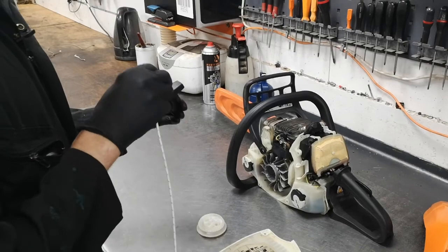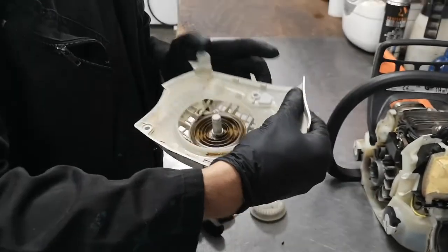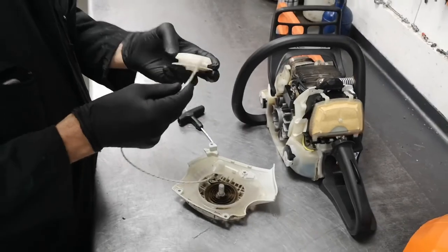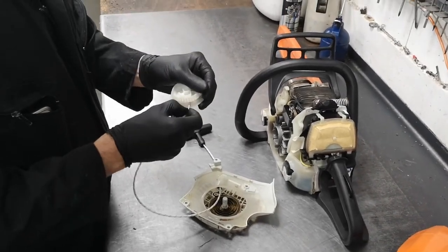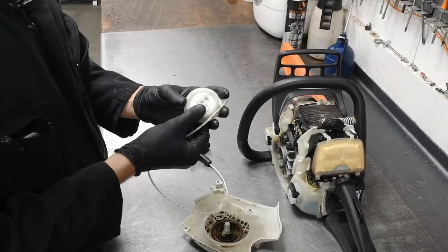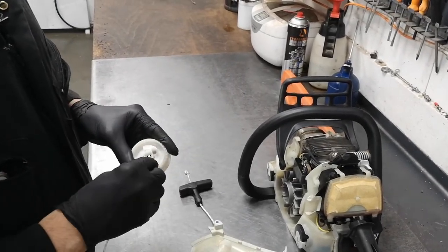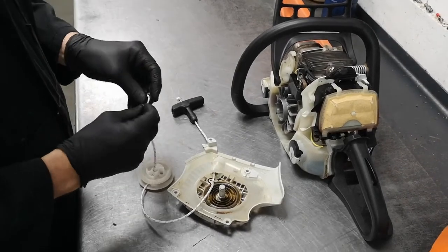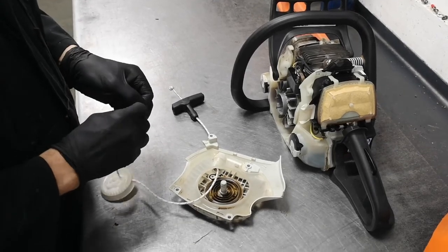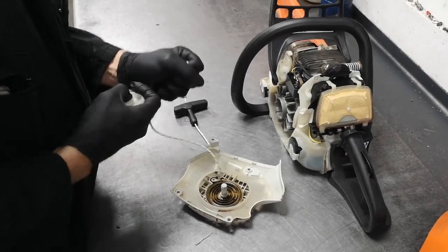The first thing is to thread your rope through the recoil handle. The second thing is to thread your rope into the recoil itself. Then thread your rope into the recoil spool. My point is a little bit long, so I'm just going to nip it down a little bit. Pop it in, pull it through, and another figure of eight knot goes in there.